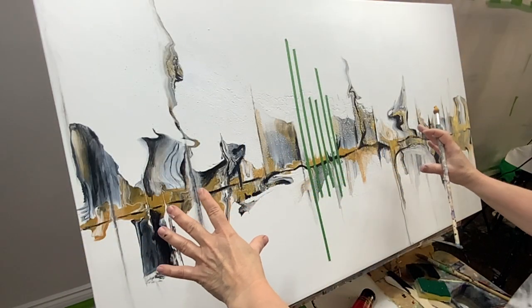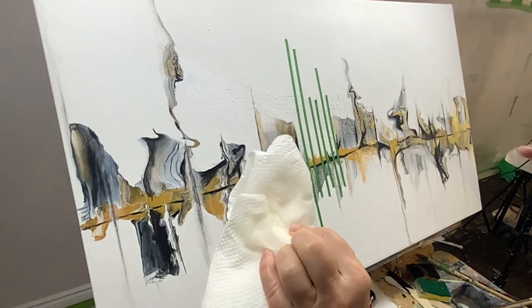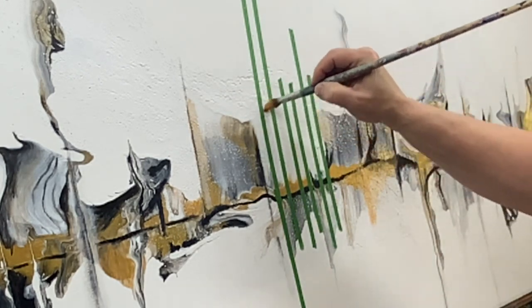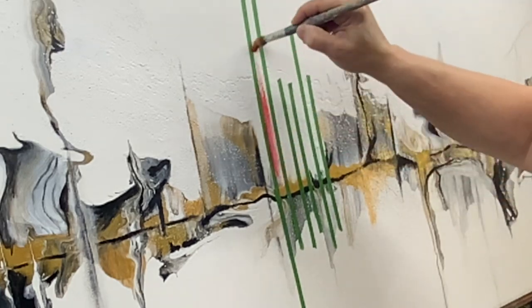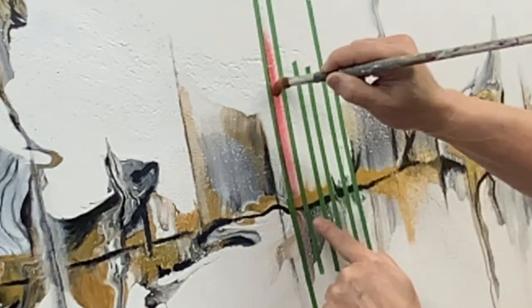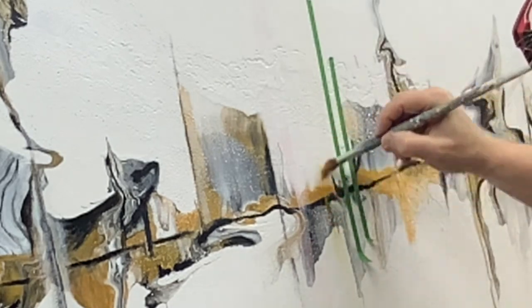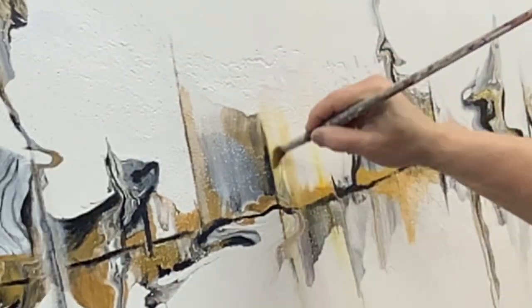I decided I needed to get out of my comfort zone and add some color — I was very nervous about it, but I had a damp paper towel ready in case I hated it and could wipe it off right away. The red and the gold are really nice together. I thought it was a good idea, but I always say live and learn. I didn't want it to be that bold of color, so I switched it up and decided to add color in a lot more subtle way than I was originally going for.